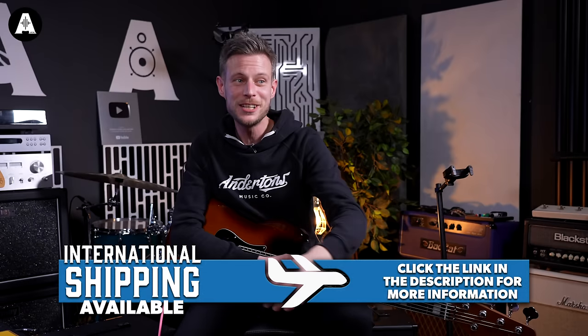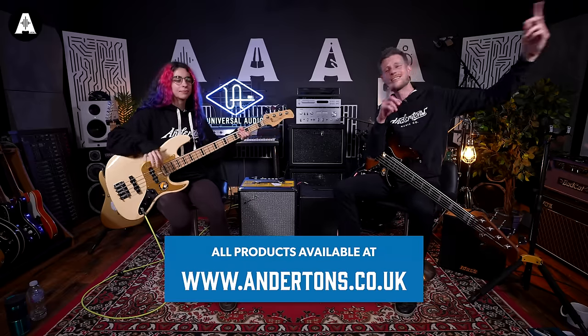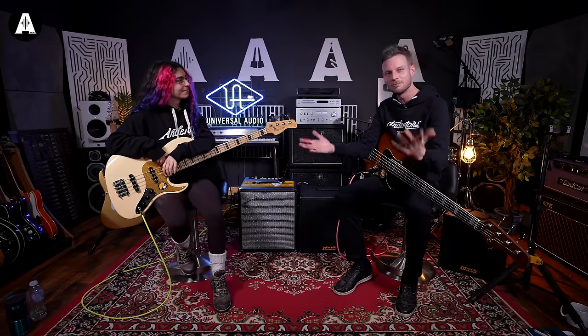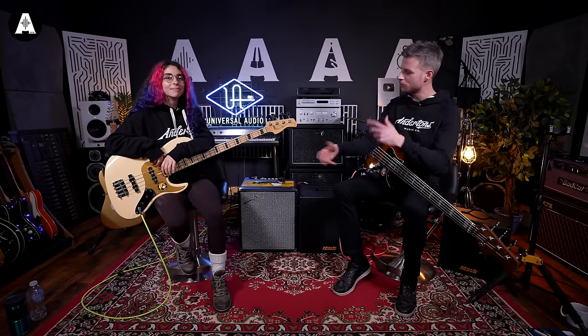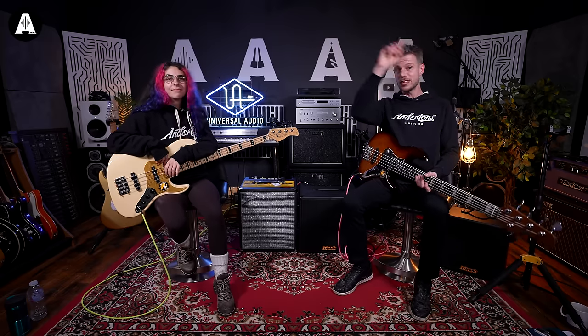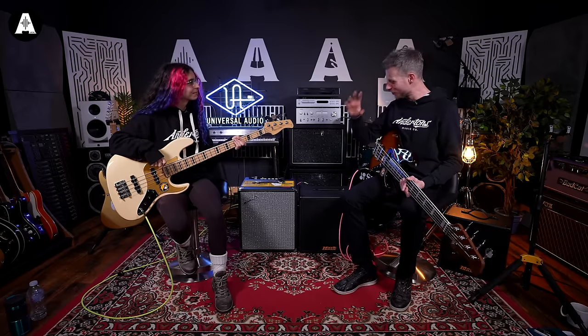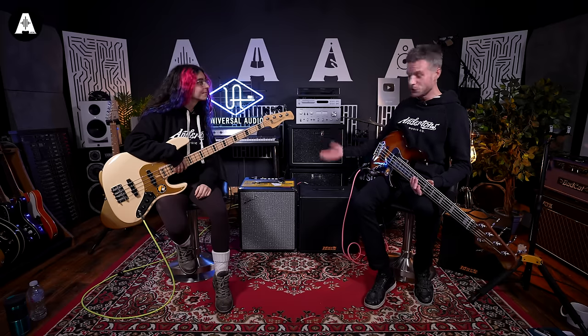You may have seen we did another video when there was another new kid on the block — you might find it just over here, maybe a link here — which is the Rumble versus the Ampeg Rocket, which was another one that came out just a couple of years ago, which was lightweight and powerful, same sort of thing as the Rumble. But now, check that out if you haven't seen that. But if Mark Bass is more your thing, more your vibe, more of your sound, they brought out something to join the mix.